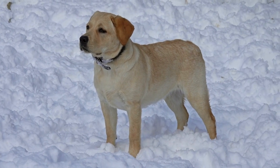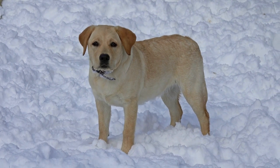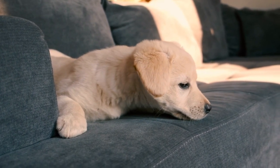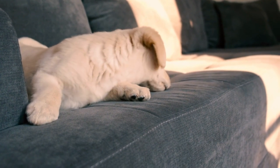Choose the right brush. Use a slicker brush or a rubber curry brush, both of which are designed to remove loose hair and stimulate the skin without causing discomfort. Establish a routine: brush your Labrador Retriever at least once a week, or more frequently during shedding seasons.